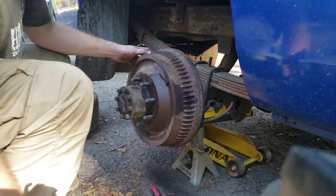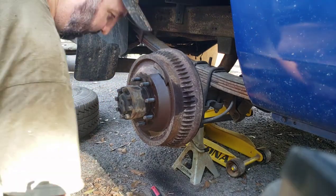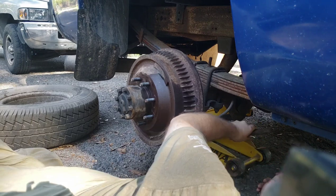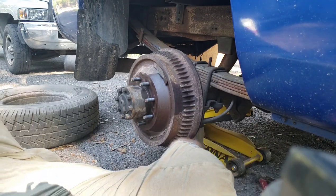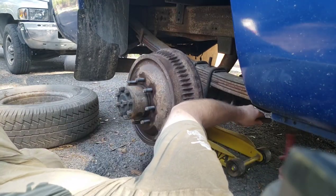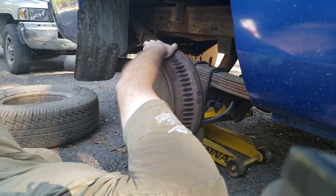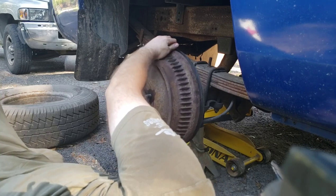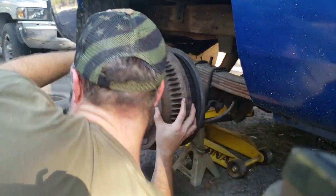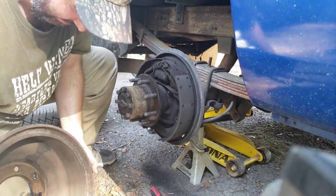Now I'm going to go tap on it from the back. As Ed Jimenez would say, tap it lightly from behind. There we go — success! Thanks for watching.